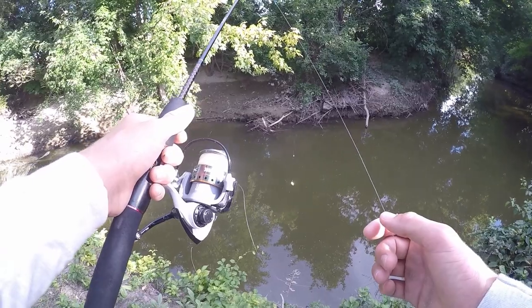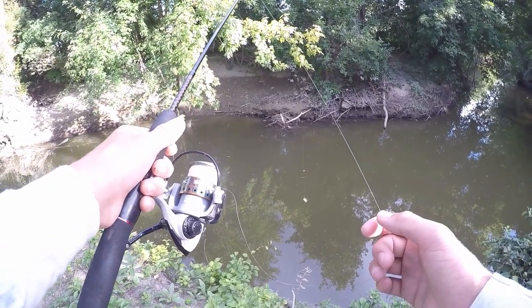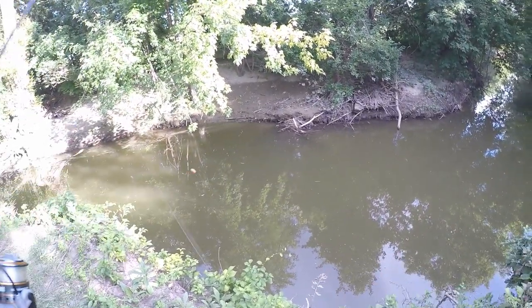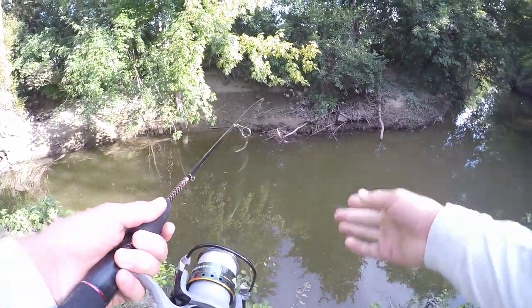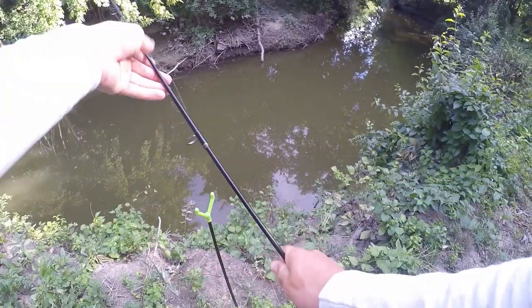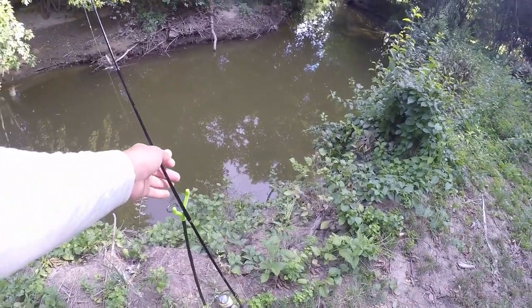For catfish I like to cast around deep holes and structure in the water — that's where you'll find the most fish. I know that there is a sunken tree in the water so we're going to cast right by it, just like that. Now we're ready to fish. I'm just going to put my rod up against this rod holder and now we wait for the bite.